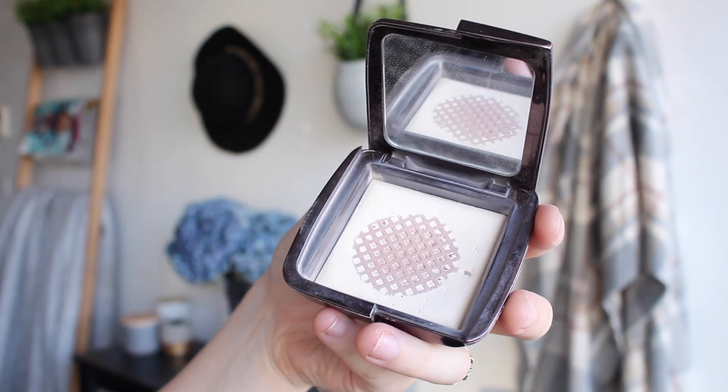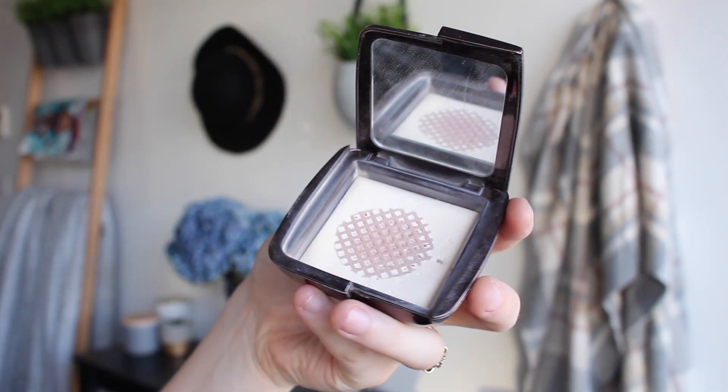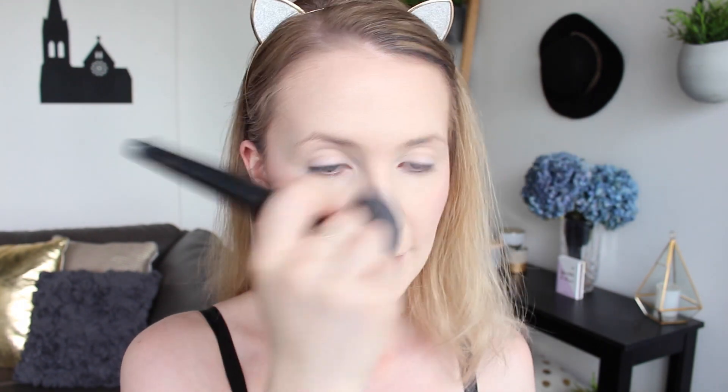I'm just going to apply a bit of a finishing powder. I'm using my Hourglass Ambient Lighting Powder in Diffused Light and my Furless Cosmetics dense buffing brush. I'm going to buff this in over my face just to blend the colours together a little bit more — it creates a really beautiful airbrushed finish to the skin so it looks so nice in photos. I'm just going to pat it over the cream blush so I don't rub it in too much and destroy the work we just did.